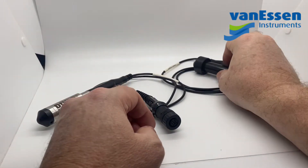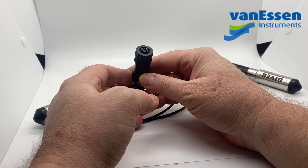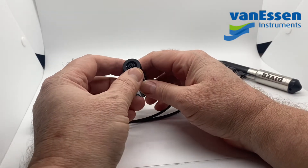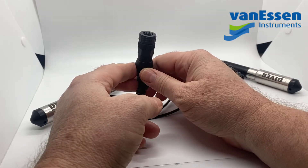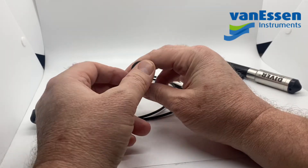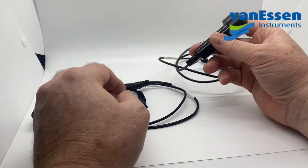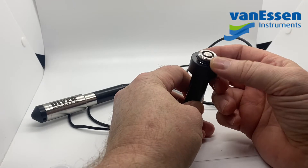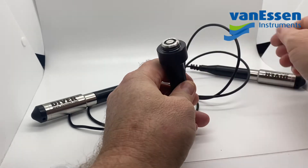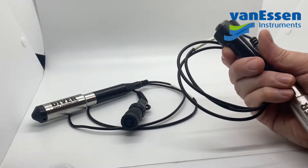We're going to focus on the DXT version which is this one. This cable works with our Diver mod, our SDI-12 interface, and our telemetry options, and it's slowly becoming one of our main offerings as far as our cables go. One of our oldest running cables is the direct read option, identified by the stainless steel thread at the top connector. They do come with a cap that covers that as well.